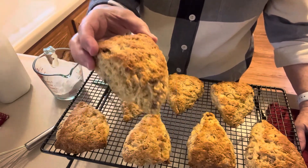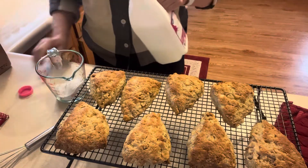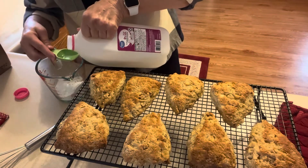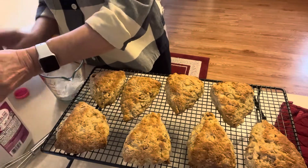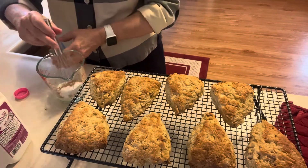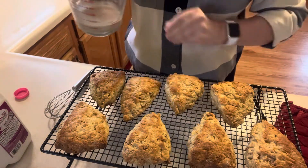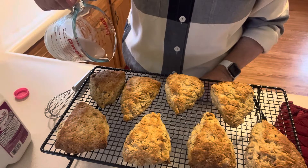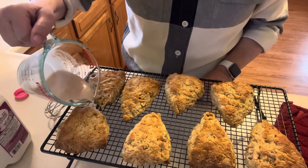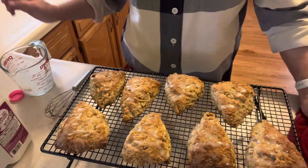Our apple pecan scones are done and I'm getting ready to put a glaze on them. I have half a cup of powdered sugar, two tablespoons of milk, and just a little shake of cinnamon. I'll mix that up and drizzle it over the scones. Thank you for watching!